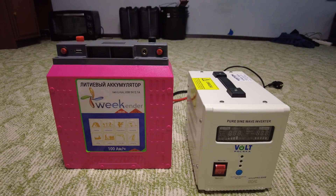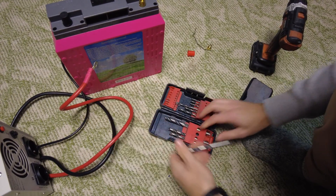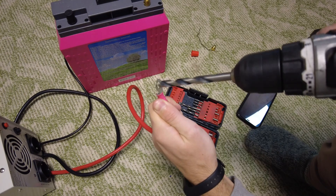Let's start assembling. The terminals on the UPS don't fit the battery terminals, but the drill will solve this problem.